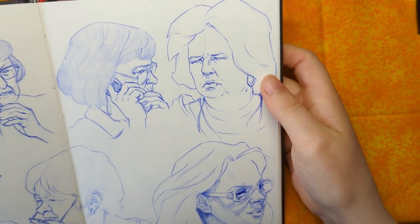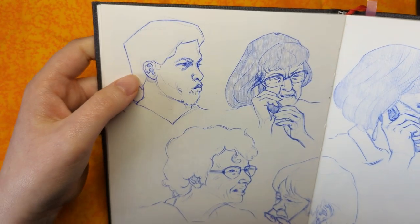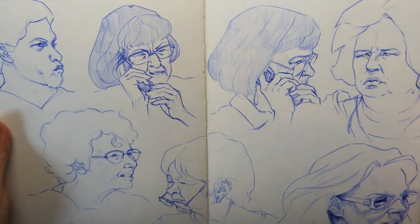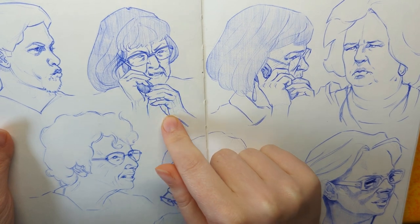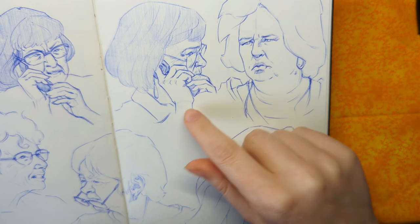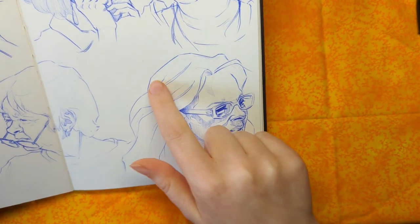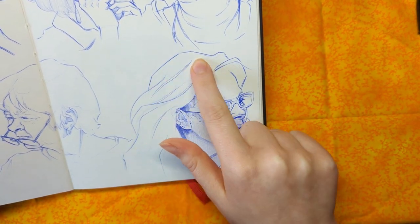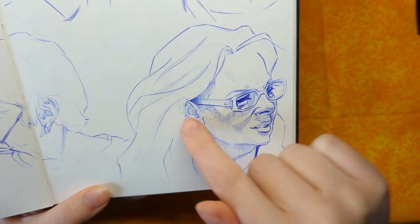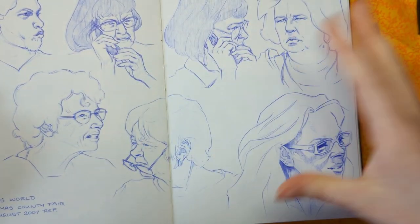You can see some of the construction lines on these ones as well. As I mentioned, you have to be a bit more careful with pressure sensitivity on this paper, so I noticed very quickly that I had to keep the construction lines light enough that they wouldn't get in the way of the final sketch. You can see the initial lines here for the head, the hairline, and the top of the ear, which I ended up shifting down.